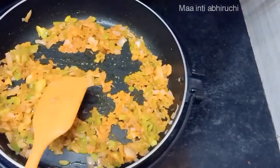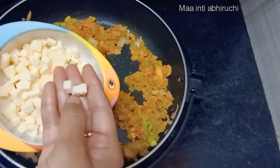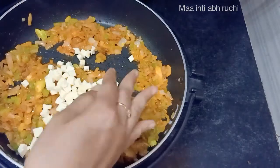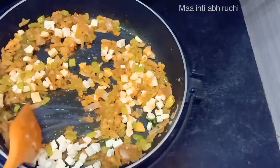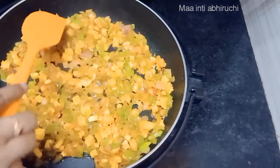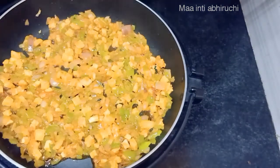Fry it. I will add half a tablespoon of chili sauce. You can cut. Add 1 minute. Add water.